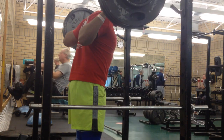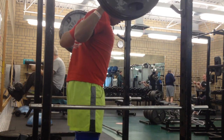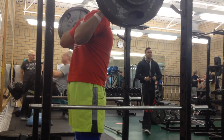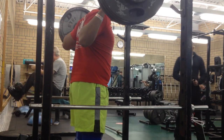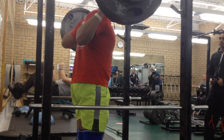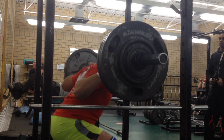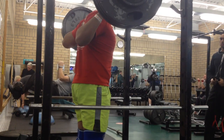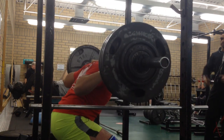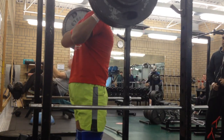After the last set of squats, I moved over to the bench press where I put five minutes on the clock and tried to see how many sets of three I could do with 155 pounds. On this day I got five sets, and I was okay with that.